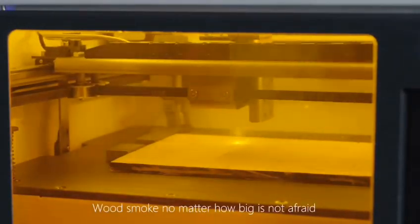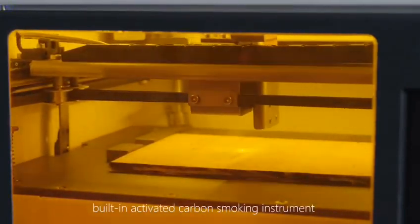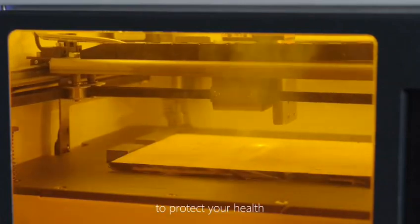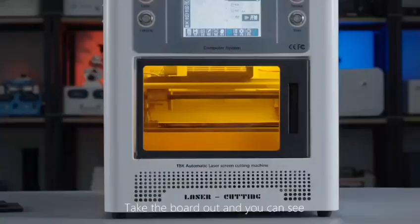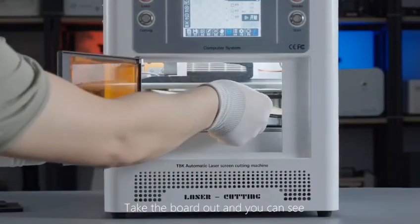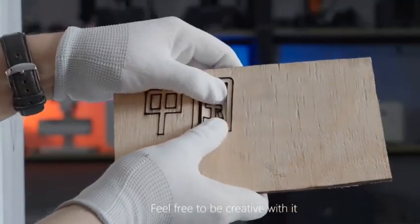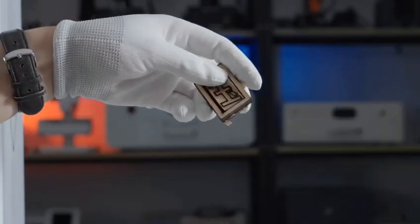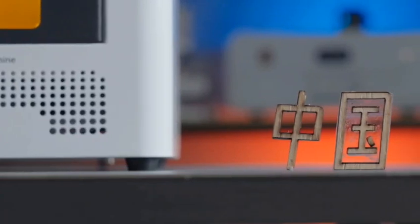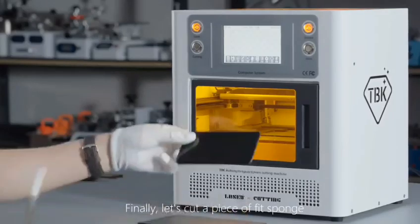Wood smoke, no matter how much, is not a concern — the built-in activated carbon smoking instrument protects your home. Take the board out and you can see it's sculpting really well. Feel free to be creative with it.